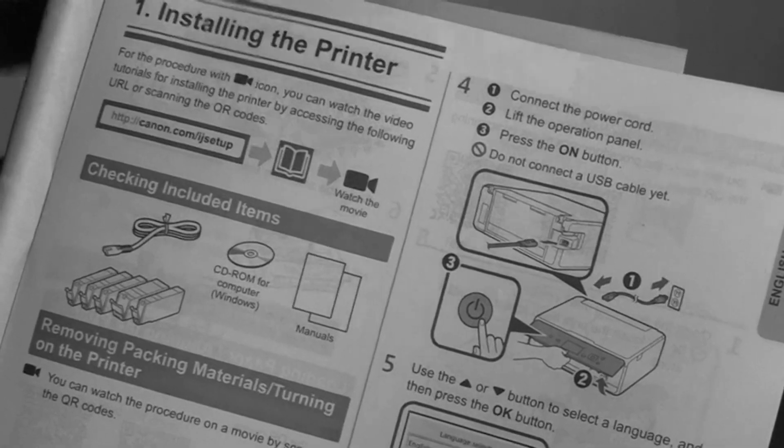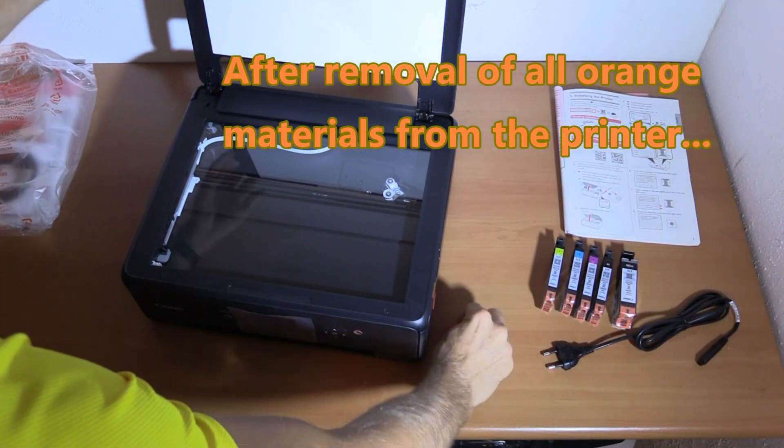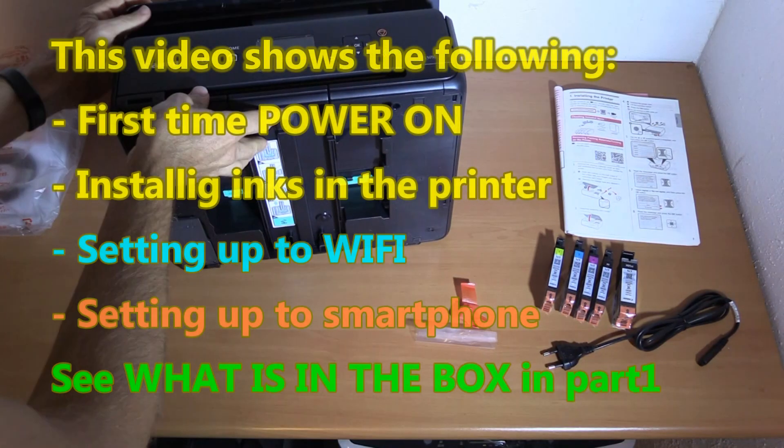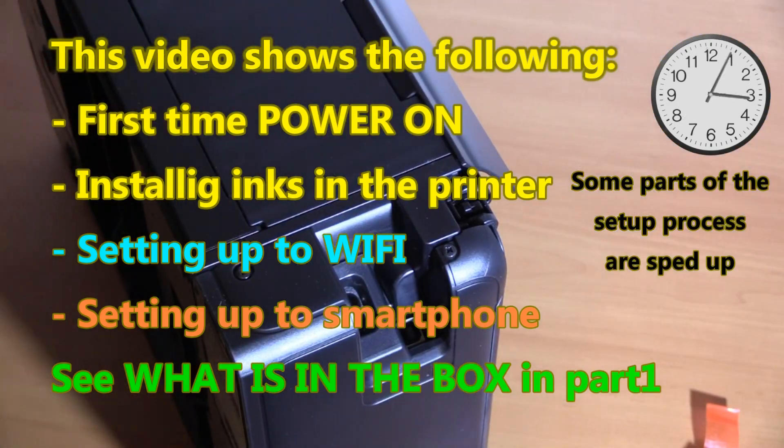Hello. In this video I will set up PIXMA TS 5000 series to the wireless network from the first power on and set up to smart device.